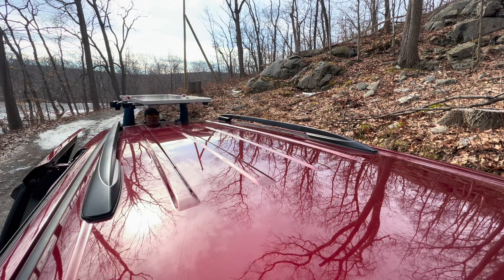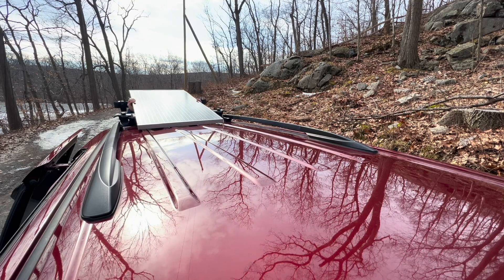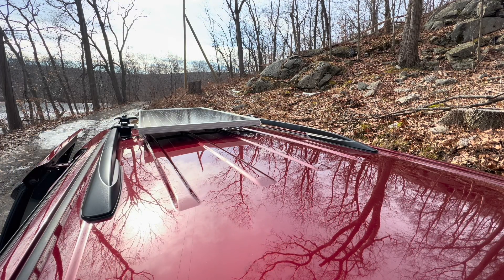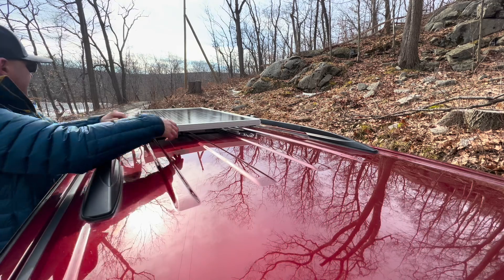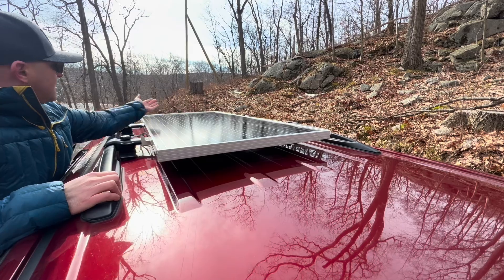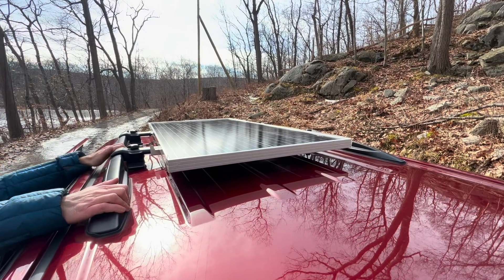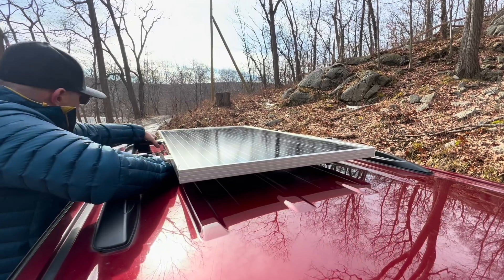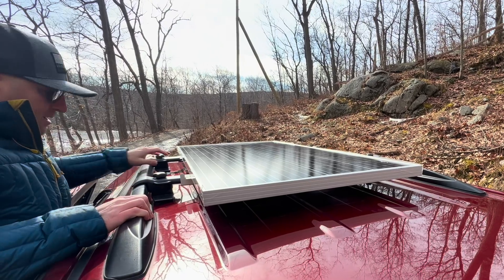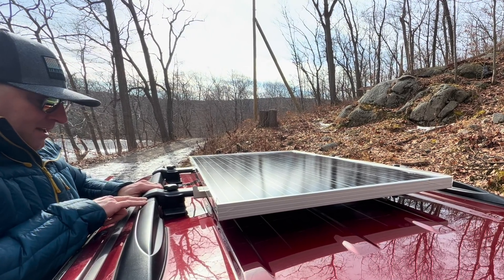I would definitely recommend doing this with another person. I'm just going to gently ease this onto my roof and slide it forward. I got the front feet kind of in place, but I want to try to get this as far forward as I can so that when I open my trunk, my trunk doesn't hit the solar panel. I'm pretty happy with this location, so I'm going to move these feet where I want them, check them all, try to make sure they're even, and then tighten them down.